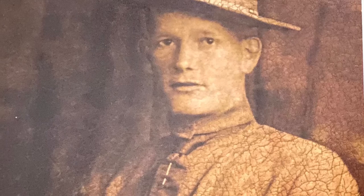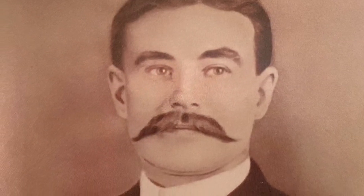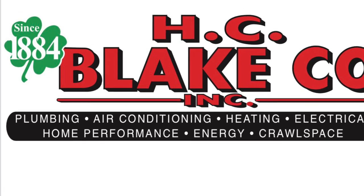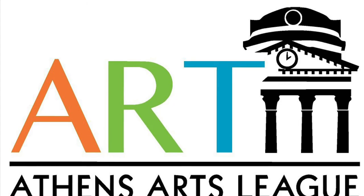Here are a couple more restoration examples that Randall can do for you just in time for the Christmas holidays. These make lovely gifts for your special person. This video is powered by H.C. Blake & Company and Athens Arts League.